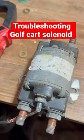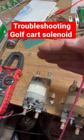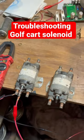Hear it clicking? What's happening is this solenoid is clicking to the one side and then going back to the default side. And so that's how you test if the electromagnet in there is still any good.